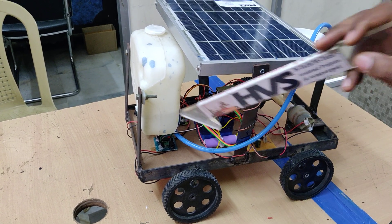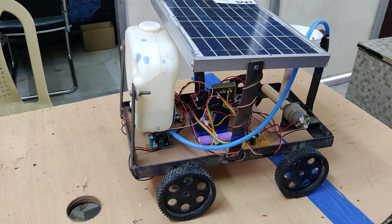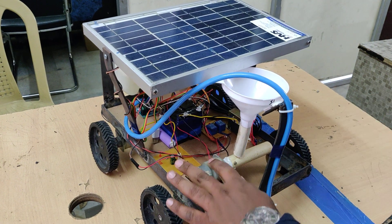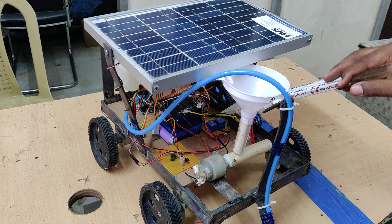We are also going to control two other motors. One is a water pumping motor through an electromagnetic relay, and the next is the seed sowing motor. These two motors are controlled through two electromagnetic relays — one relay per motor.